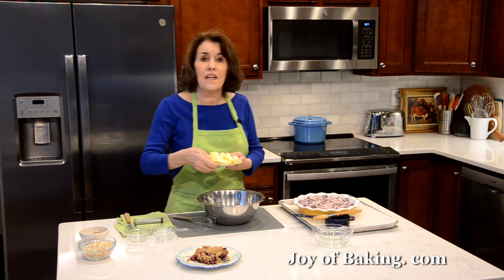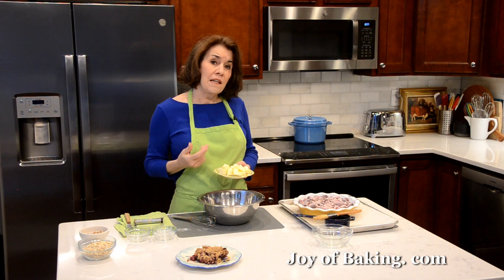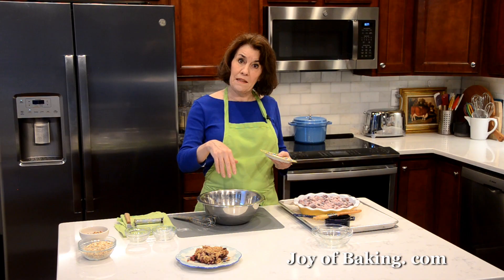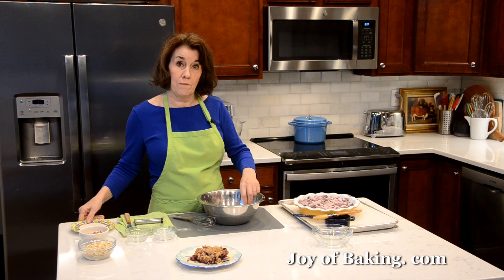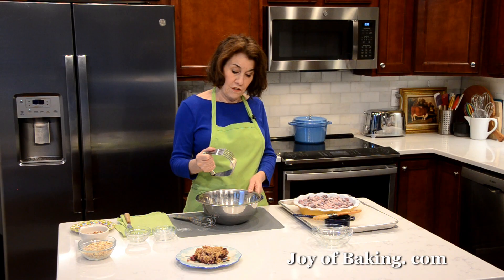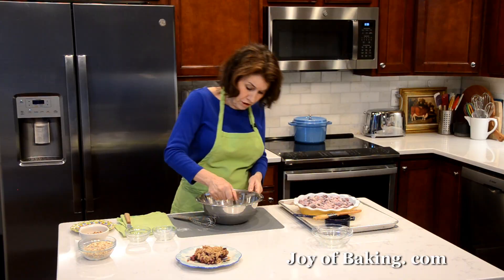Now I'm going to add a half cup, 113 grams of cold butter. I like to use unsalted because I like the flavor and that way I can control the amount of salt in my recipe. But if you have a favorite salted butter, go ahead and use that. I did cut it into cubes because we are going to cut the butter into the flour mixture until we have coarse crumbs. If you cut it up, it's better than having a block of butter. You could do this in your food processor — just process until you have coarse crumbs. But I'm going to use this pastry blender, or you could use two knives, or even your fingertips.